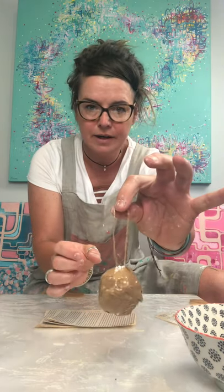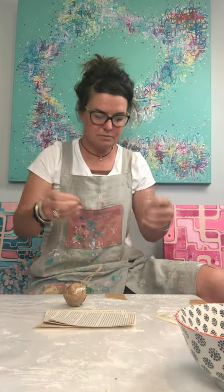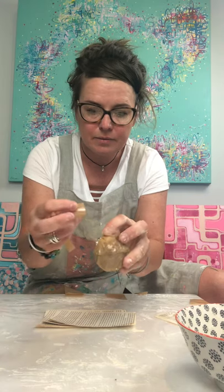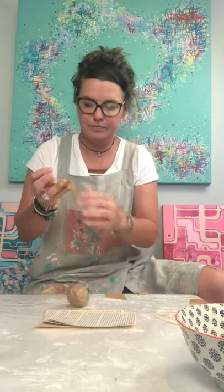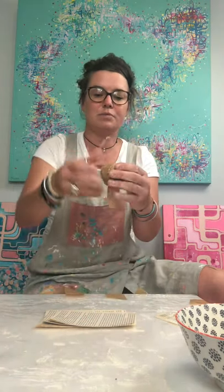Just going back to your little hanger here — what we're going to do, just to really secure this in place, is put a little bit of tape through the middle of this. You probably only need a little skinny piece, so I'll just tear that in half. We're going to put this piece of tape right through the middle — and that will just give it a really firm anchor. Can you see that? It's gone right the way through there, so that's pretty firm now.